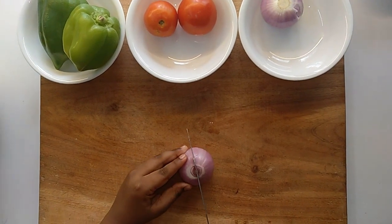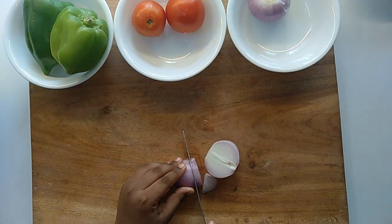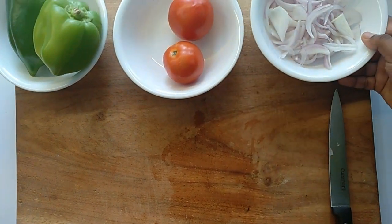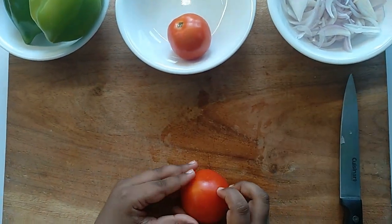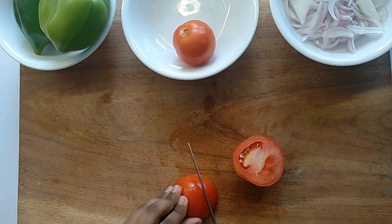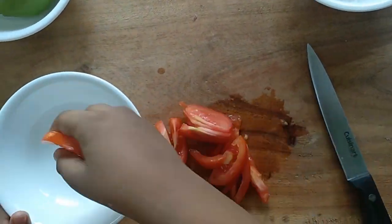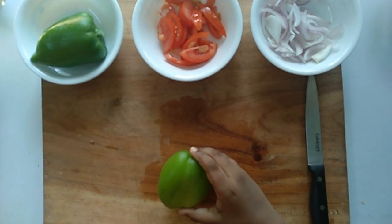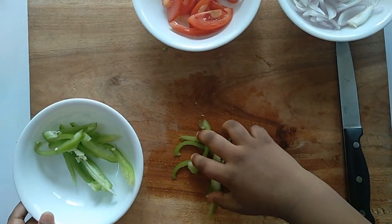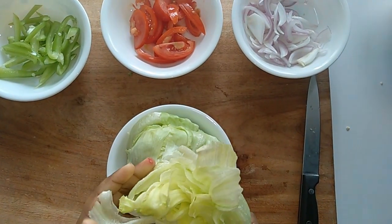Slice onion, tomato, and capsicum and transfer into separate bowls. Break some lettuce as well and transfer into a bowl.